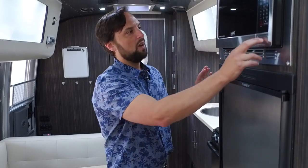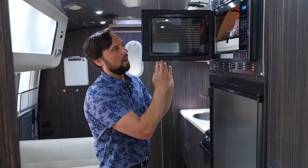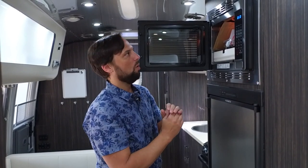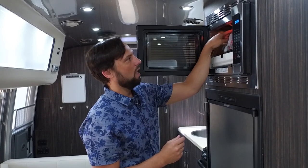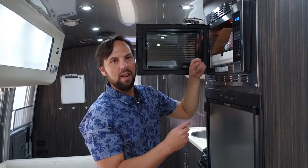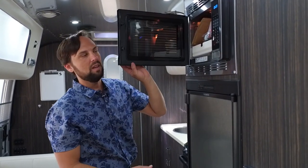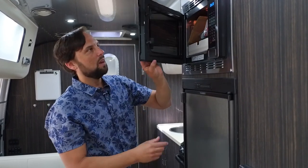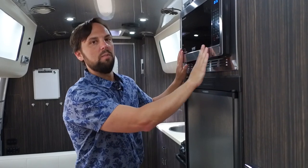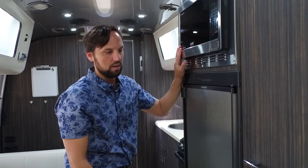The convection microwave upgrade is a very popular option here at Colonial Airstream. It's a standard microwave, but in convection mode an electric element glows cherry red and a high-powered fan circulates hot air so you can actually bake and brown pizza. A lot of customers have adapted to using these at home and want them in their travel trailer. It's a very small dollar amount for an upgrade, but I highly recommend it.